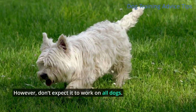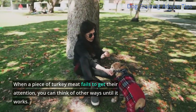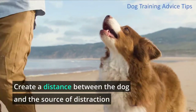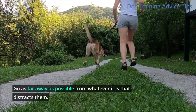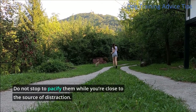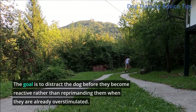However, don't expect it to work on all dogs. When a piece of turkey meat fails to get their attention, you can think of other ways until it works — it could mean picking them up to calm them down or giving them chew toys. Create a distance between the dog and the source of distraction. Go as far away as possible from whatever it is that distracts them. Do not stop to pacify them while you are close to the source of distraction. The goal is to distract the dog before they become reactive rather than reprimanding them when they are already overstimulated.